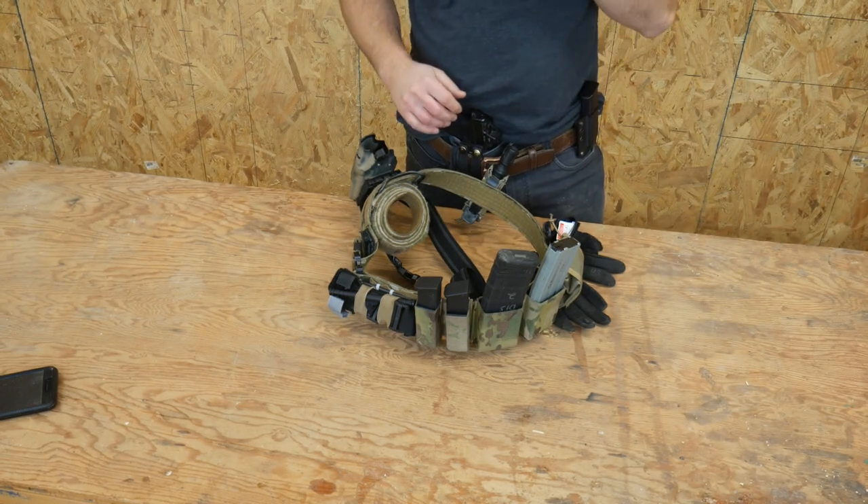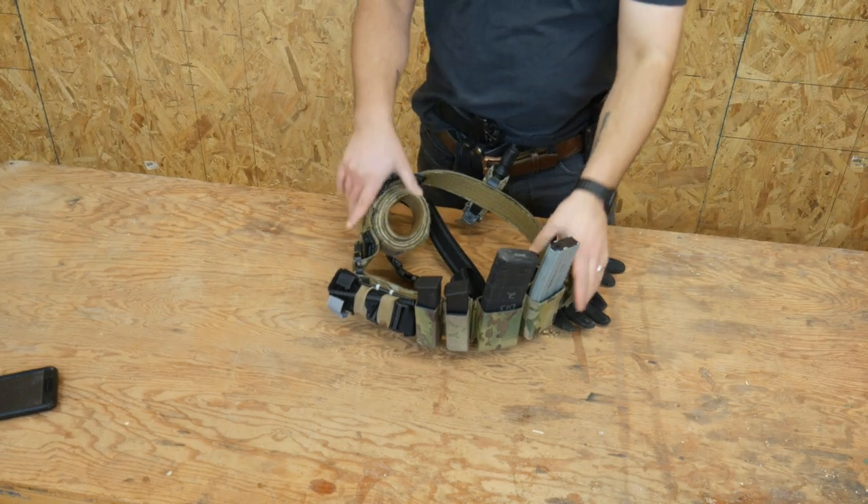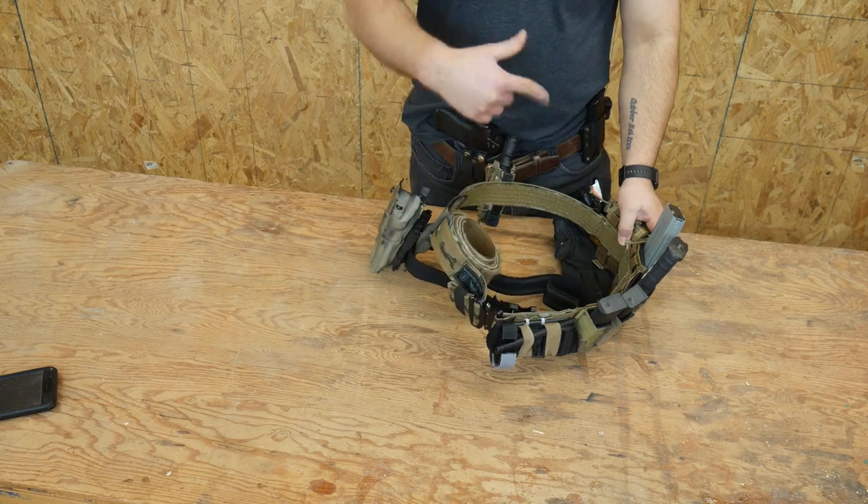Hey everyone, Dylan Schumacher, Citadel Defense, and we're going to review my Battle Belt.